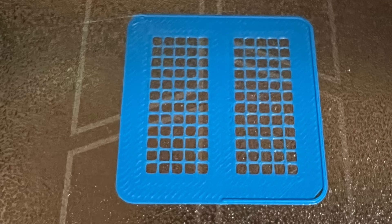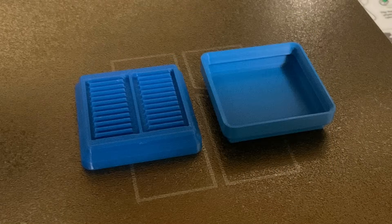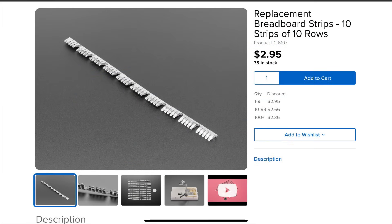Here it is on the A1 Mini — it did a really good job at that first layer. When it's done, you've got the breadboard module and then the cup, which those two can snap together. But you also need the clips to go into the breadboard frame in order to make it work.